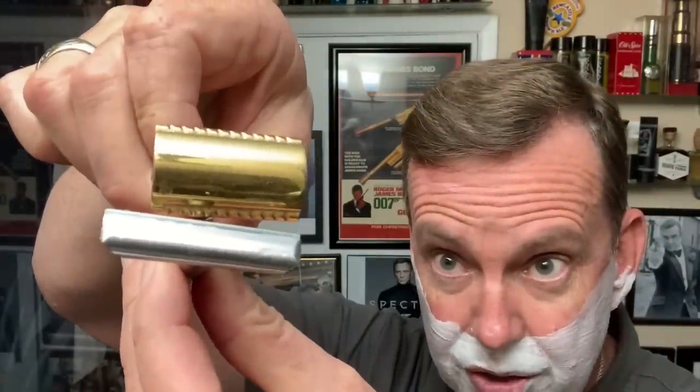Someone asked the difference — what I like better, the DE blade or the single edge blade. To be honest, this is a single edge blade except it's got two sides to it. This single edge blade just has the one side to it. So you could do the same with a DE razor, but you'd just be using one side of the blade all the time. It is a little wider blade. These single edge blades kind of cover more real estate with every pass. But this one is going to get under my nose so well because that head is so tiny — it's going to get under my nose very well.